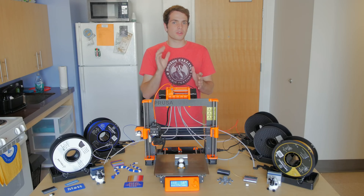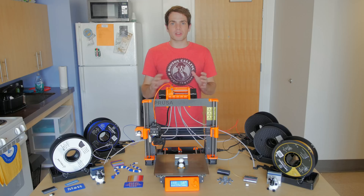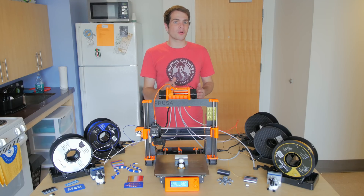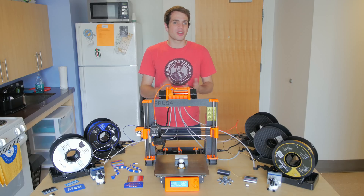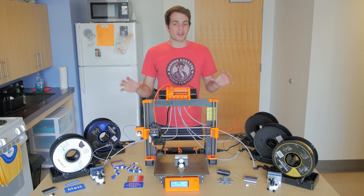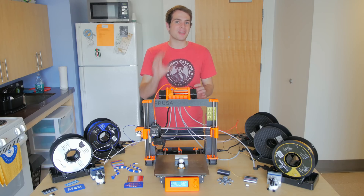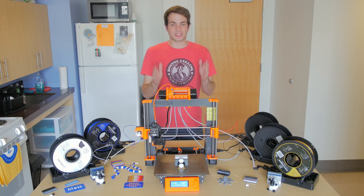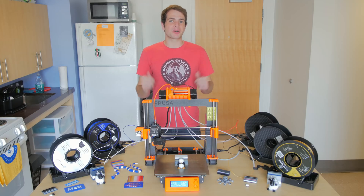After fixing all these issues, the printer worked a lot better — still not perfect, but more manageable. As of right now the multi-material unit 2.0 is not the best product: it's hard to use, hard to put together, and not the most reliable. But when you get all five colors working in one print, it is amazing. Given some time and new firmware updates, this printer is going to become awesome. Thanks for watching guys, I'll see you soon.